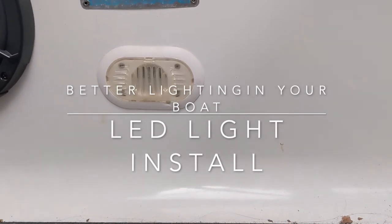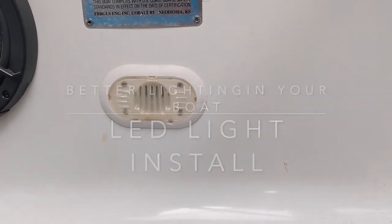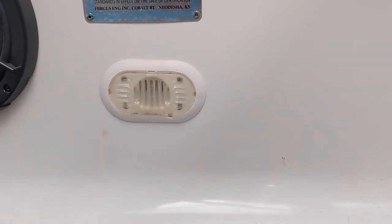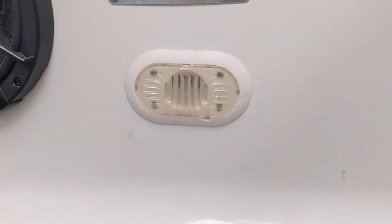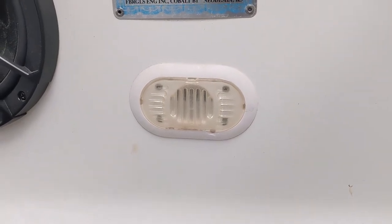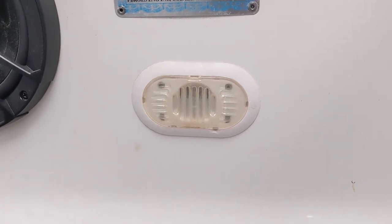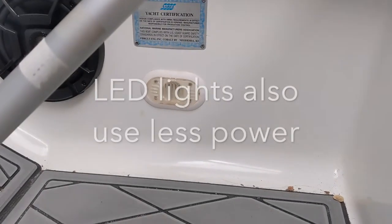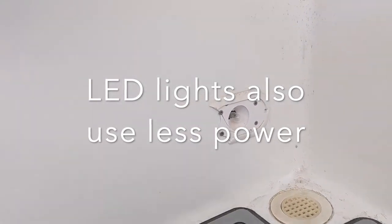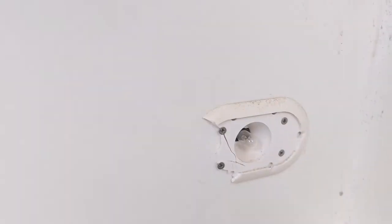Today we're going to be removing these courtesy lights out of our boat and replacing them with nice new ones with the chrome bezel and LED lights. These are traditional late 90s, early 2000s — even used into the 2010 era on some boats. Various manufacturers have used them over the years. The lens is yellow and the white surround is not very attractive and they're not terribly bright either. Some of these in the boat we're working on even have broken lenses and broken surrounds, so it's definitely time to get them replaced.